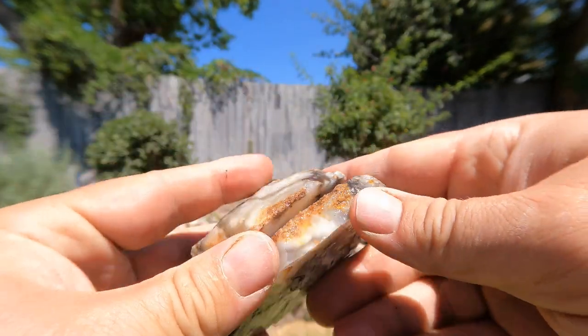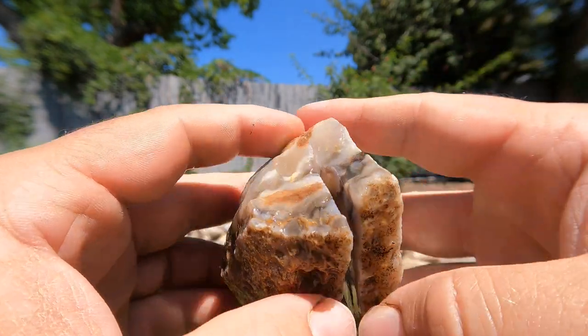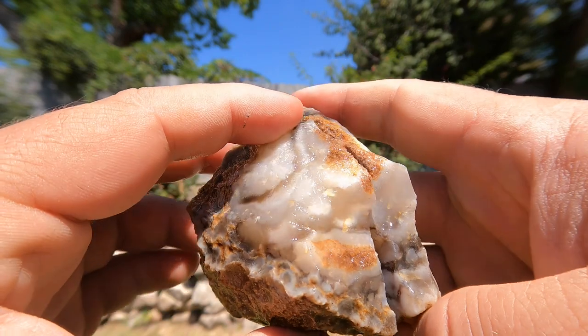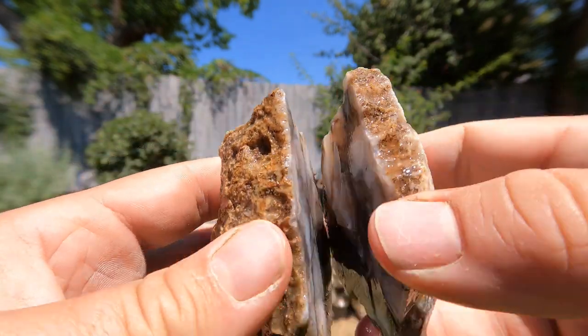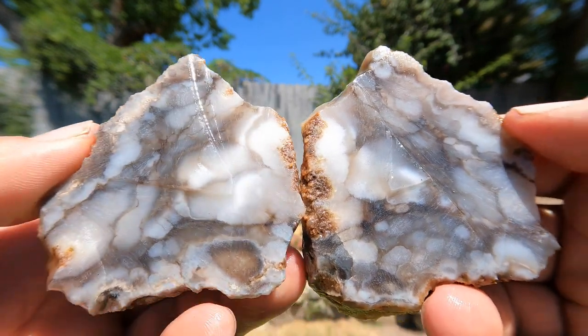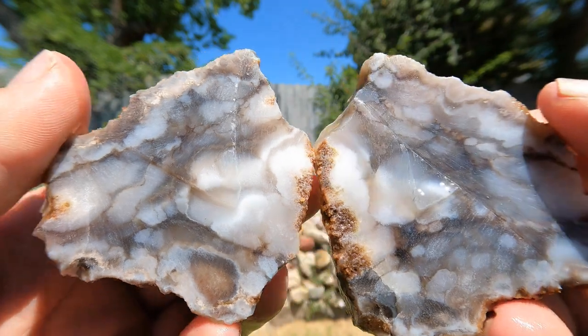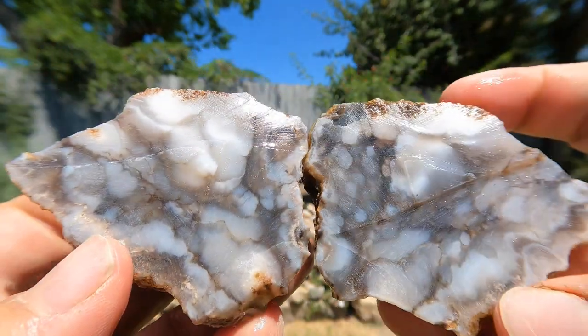Had this interesting looking nodule. Looked really cool on this side, so I was like, I need to cut this. My saw isn't very big though, so it didn't do a very good job - actually Tim didn't do a very good job. Oh wow, that is nice. Blame the guy with the cutting skills.